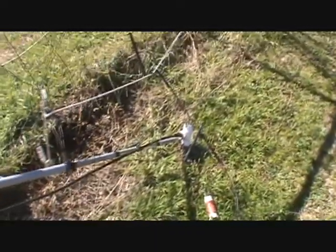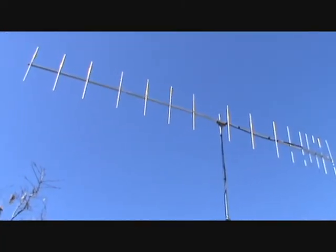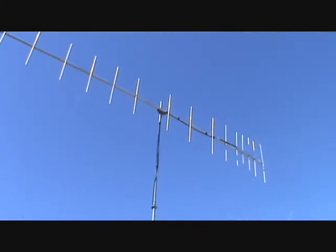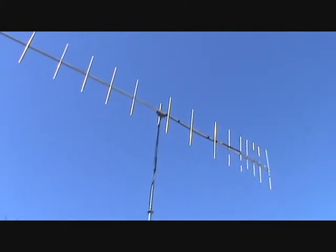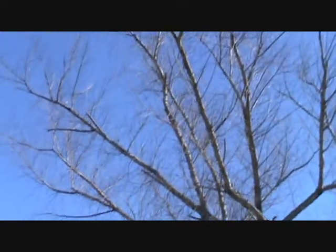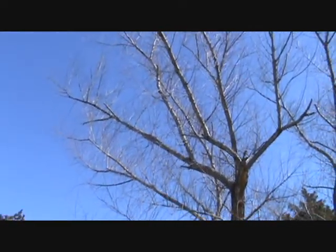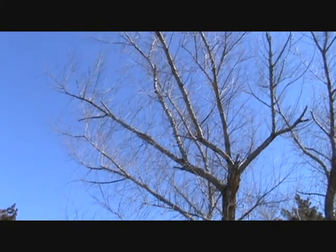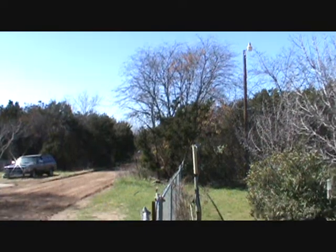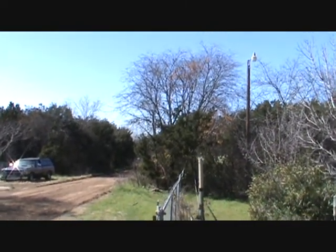I gotta figure out how I'm going to put this back up in the air. You may ask why I don't put it up right there with that pole. Well, here's a couple good reasons: one reason is those power lines, and I also have trees and tree branches. So I gotta do something different — stay away from the house, power lines, and tree branches.